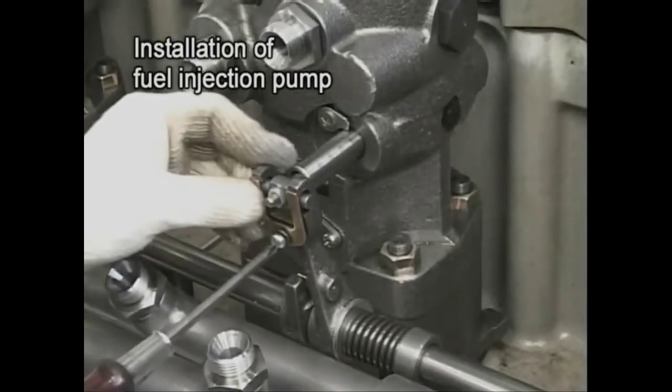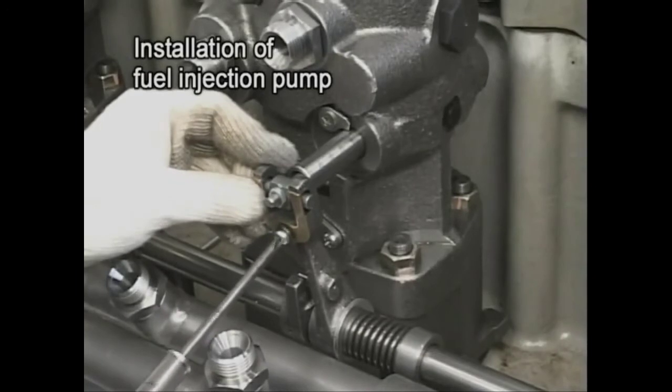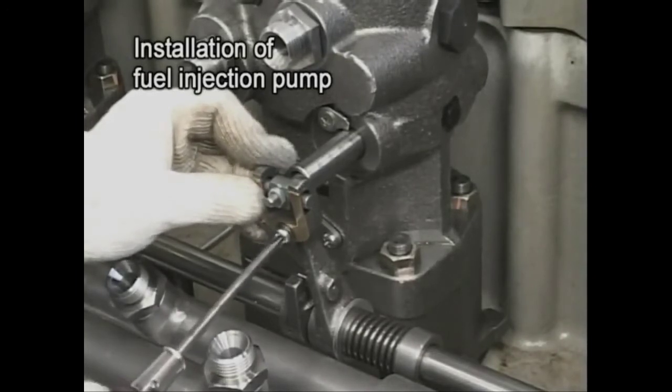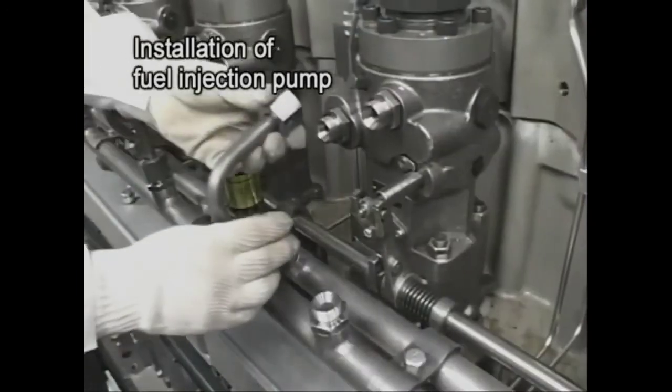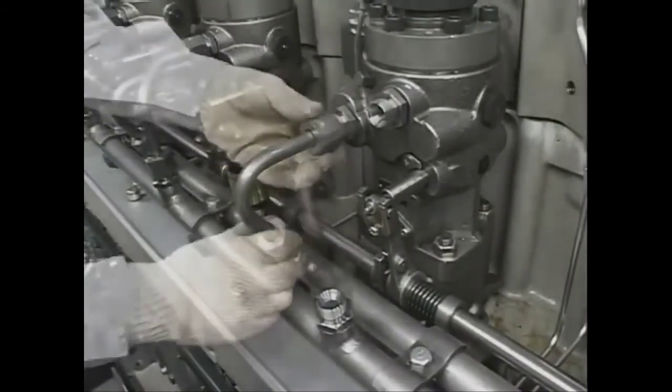Return each pipe to its original condition. After the procedure, check for the timing of fuel injection and bleed air.